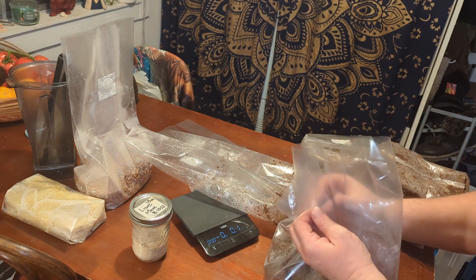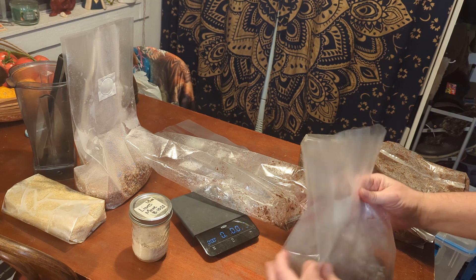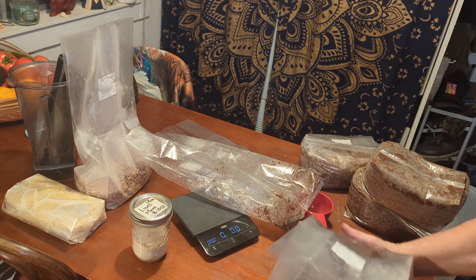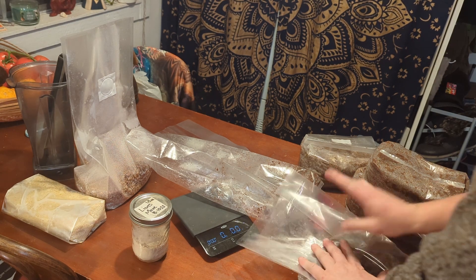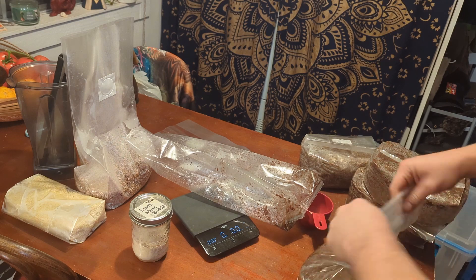That is a six-pound wood lover fruiting block with grains. We're going to get this sterilized and then get it in the fruiting box and get it out.